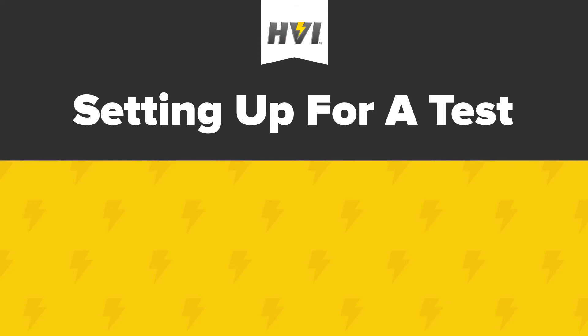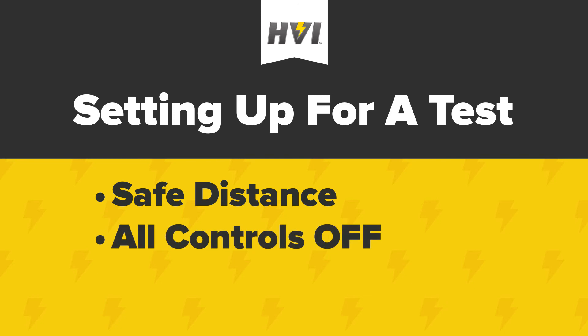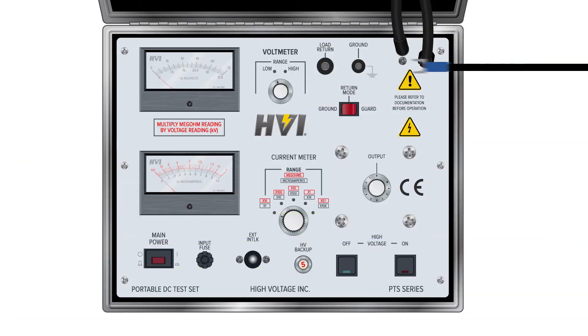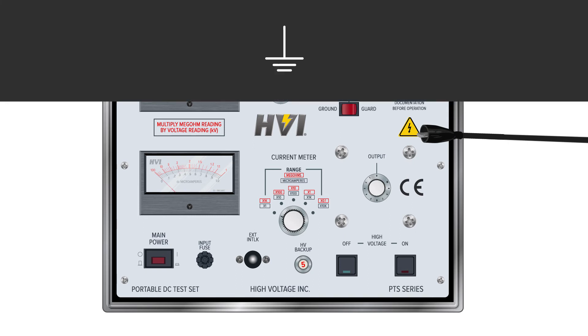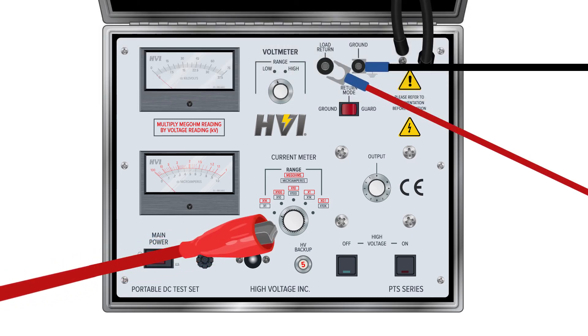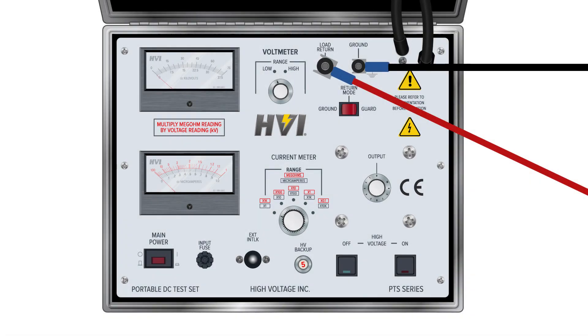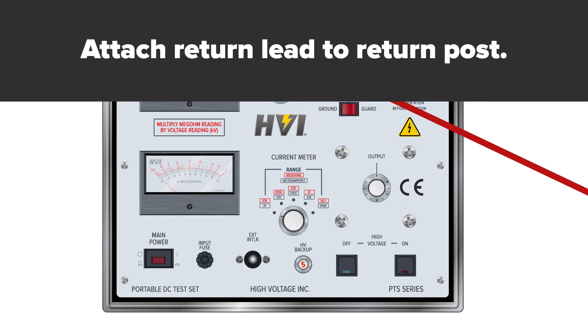Getting set up. Move the PTS series HIPOT to a location that allows for an easy view of the display meters and a safe distance away from the DUT. Make sure the device controls are off and all dials are set fully counterclockwise. Follow all local safety regulations and practices, including any personal protection equipment or PPE. Connect the ground test lead to the ground post connection with the forked prong; the other end has a black alligator clip — ground the device to a solid earth ground. Connect the red load return lead to the low side of the DUT. Make note of how the return mode switch is set.